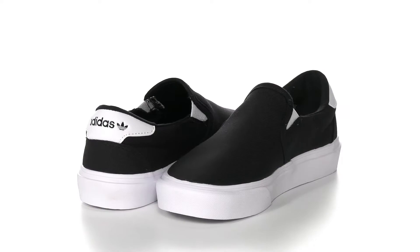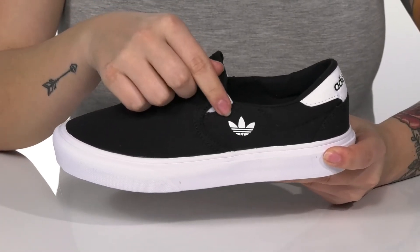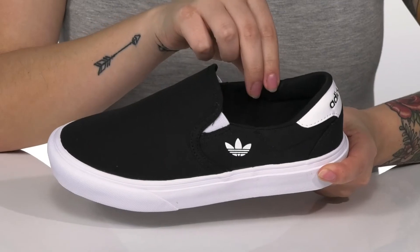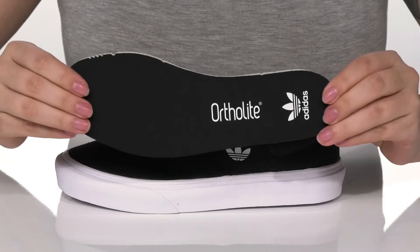Slip this sweet style into your kid's wardrobe. These have a textile upper that features the Adidas logo on the side. There is a textile inner lining with padding around the heel for comfort, and these also have a removable ortholite insole.